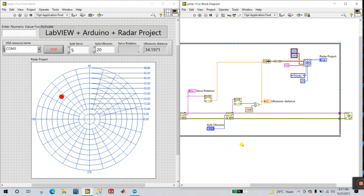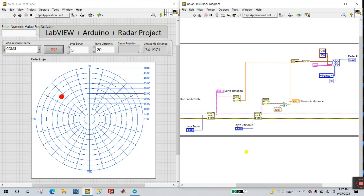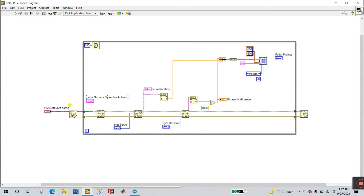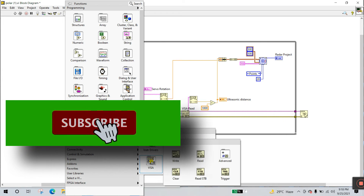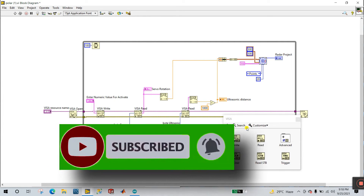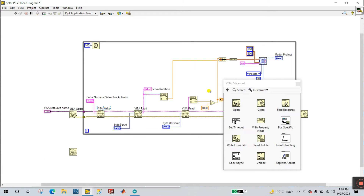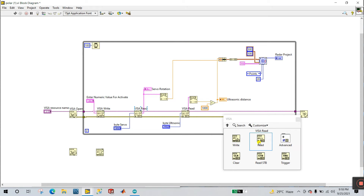Now let's concentrate on the LabVIEW programming. This code link is in the description — go and download it, as this program I took from the internet with help of my teacher. About these icons you already know. Right click and let's click to label — this is VISA open. Right click here and come to Instrument IO and VISA, then pin. You see VISA open — drag here. Next one is VISA write — drag here. Next VISA read — drag here. Next, again VISA read. Why I take two reads: one is for ultrasonic, the other is for servo. And one more — you need to close.